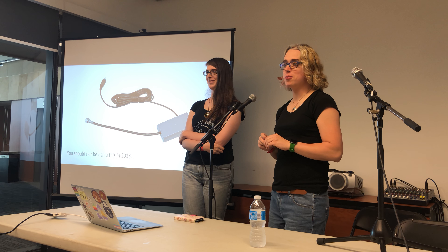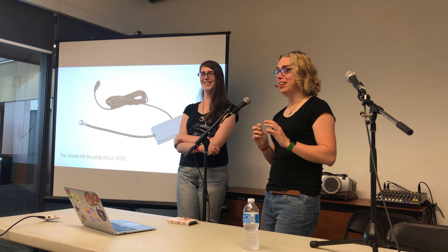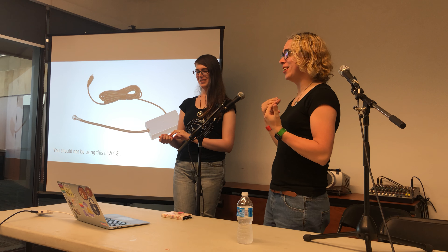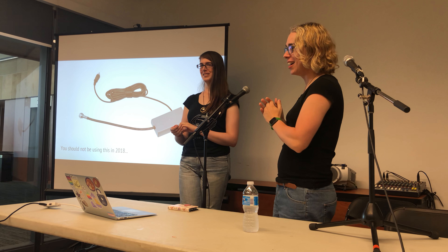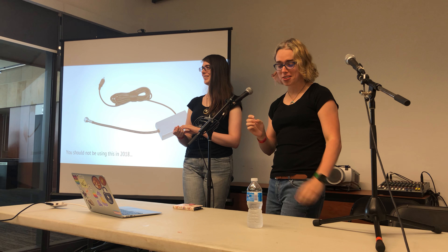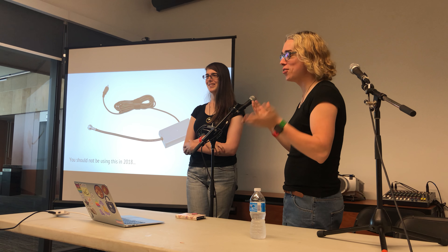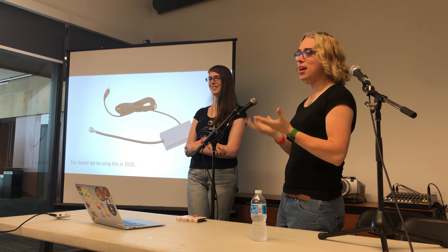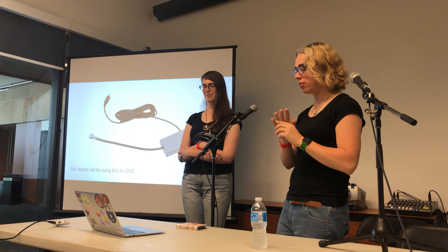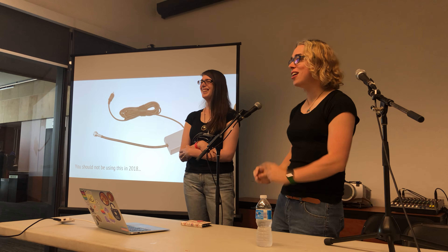I hope no one in here is still using one of these RF cables, but if so, raise your hand. In 2018, you should be avoiding using one of these. These little devices are just really inadequate — they combine the audio and the video together, and they're prone to interference. They do not daisy chain well.